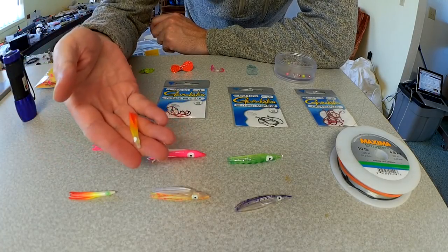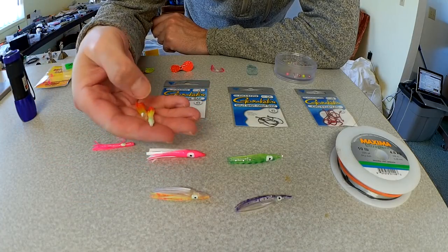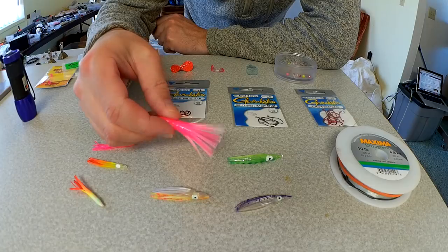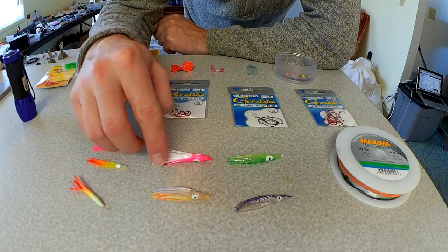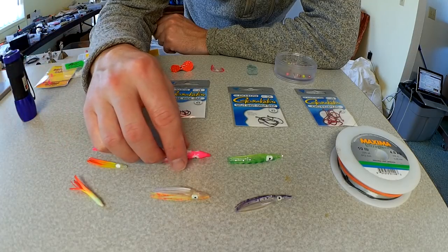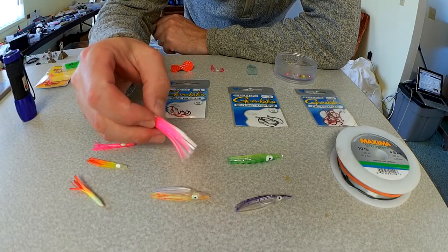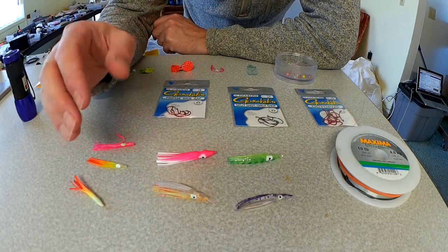I prefer these micro hoochies from Paulina Peak — this is their WikiUp Sunrise color. I really like that color. But you can also buy a wide variety of hoochies from most tackle shops. They're a little bit bigger, so I like to trim these down a little bit just so they're not so oversized. It seems like I get more kokanee with a smaller profile, but that's up to you. You can leave the skirts long, you can trim them short — there's a bunch of different colors out there to pick from.